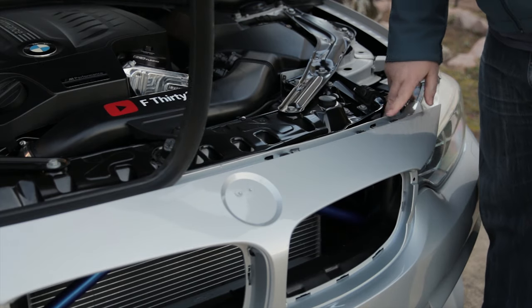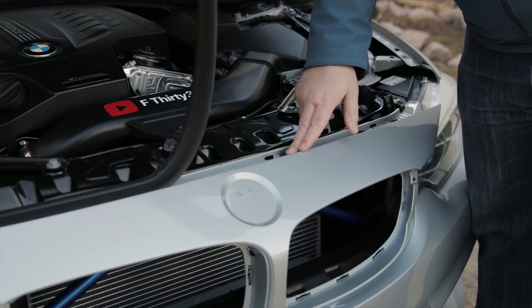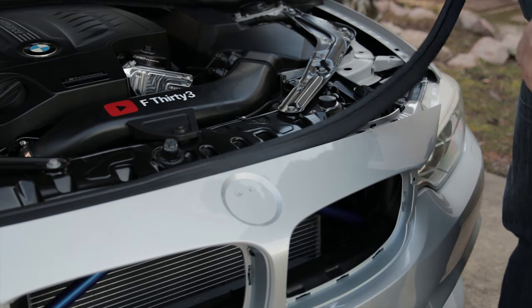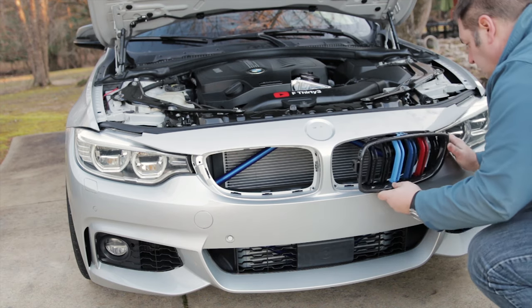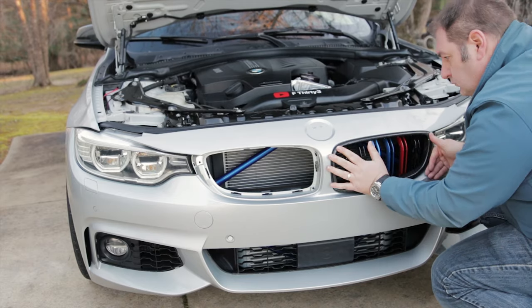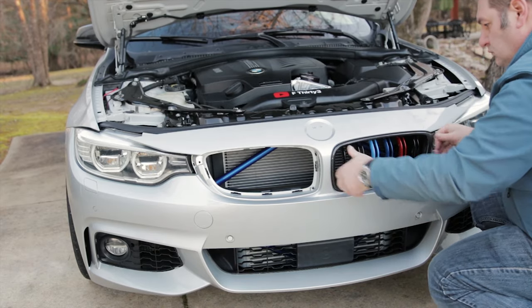Now replace those T30s and T25s that you took out to hold the bumper in place. Last step is to reinstall your kidney grill — this is done by just lining up the tabs and pressing the grill in place.